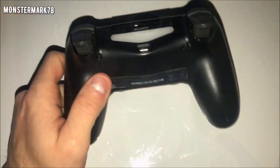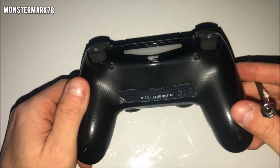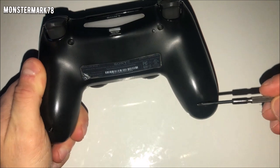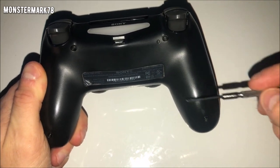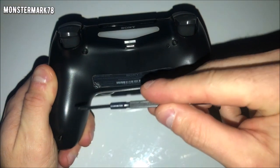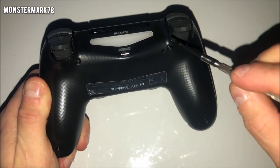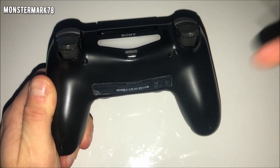Hopefully you enjoy — make sure you smash the like and subscribe buttons if you're new to the channel. Let's dive in. The first thing we're going to do is take these four screws out of the back of the controller. That's one, two, three, and four. Take your time — pause the video if you need to.